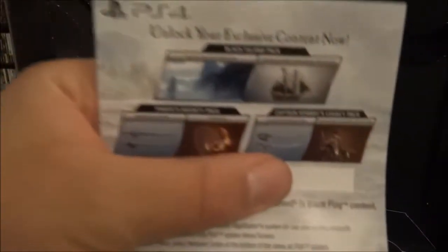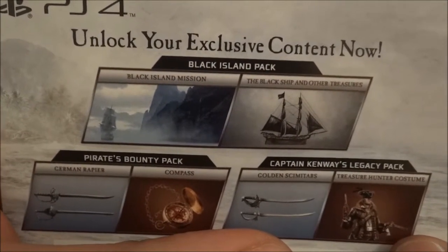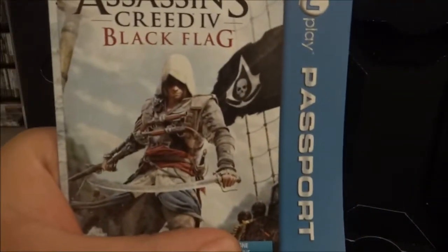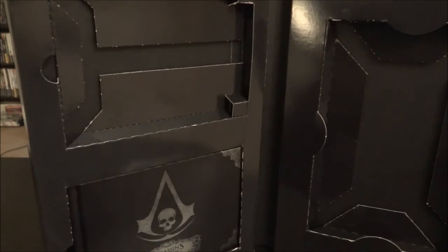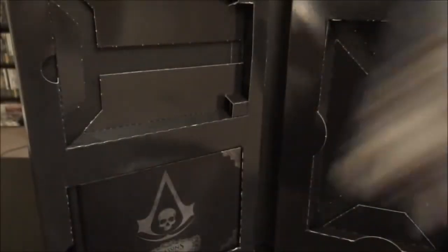Got some exclusive content for reserving it at GameStop — unlock your exclusive content: Black Island Missions, Pirate's Bounty, and Captain Kenway's legacy pad. We also have our Uplay Passport. Inside, that's some information. All right. So we got our manual here. Inside, got some Uplay stuff, advertisement.